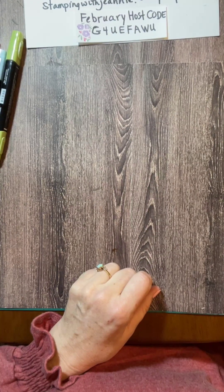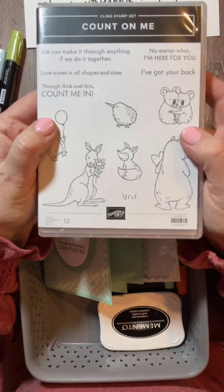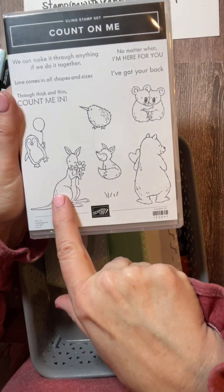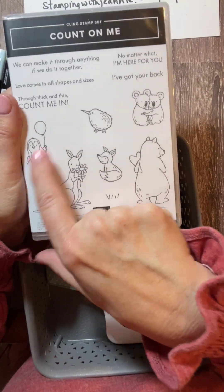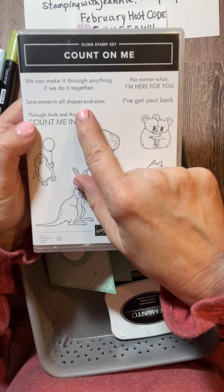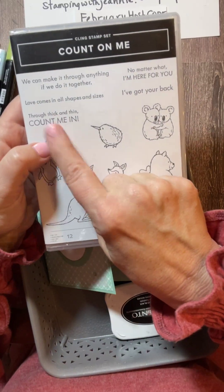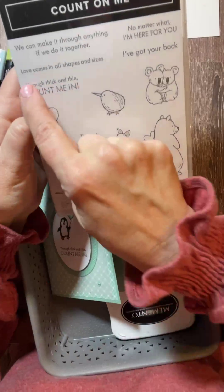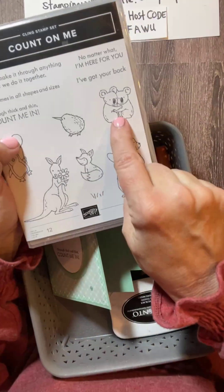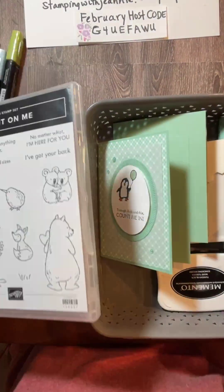Let's do card number four. Oh — here's the stamp set! Oh my goodness, it was with me all along. Here's the stamp set — Count on Me is the name of it. You've got your bear, you've got your kangaroo, the fox, the koalas, a little penguin, and you've got a little bird. So adorable. Great sentiments: we can make it through anything if we do it together, no matter what I'm here for you, I've got your back, through thick and thin count me in, love comes in all shapes and sizes. You could do it with any of them — put the bear with the kangaroo or the fox, or the little bird with the bear. Whatever you wanted to do.